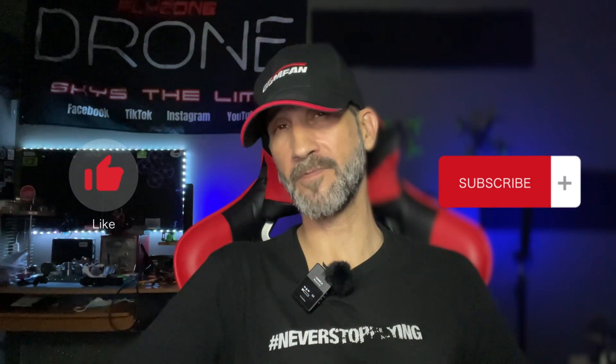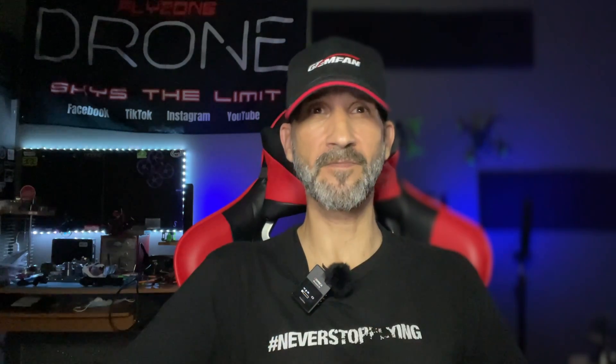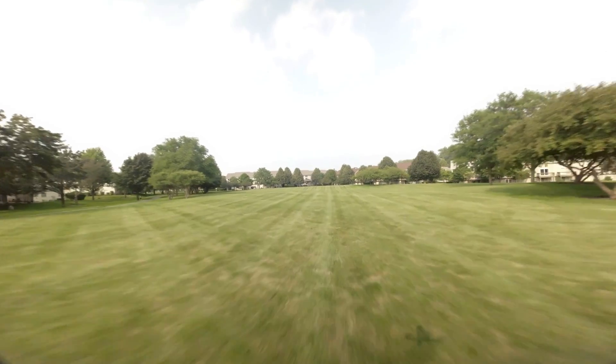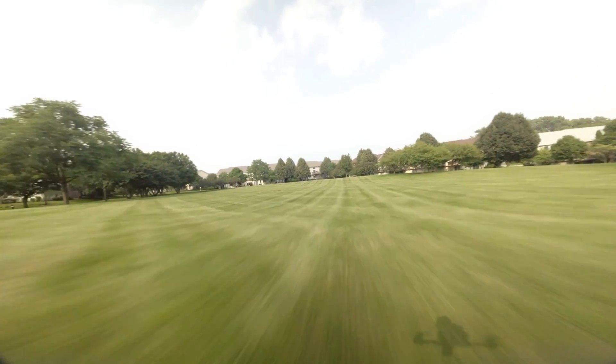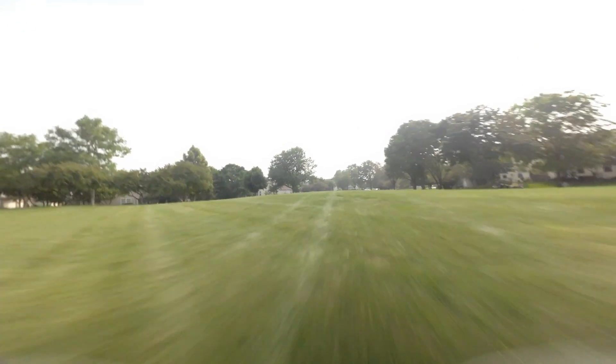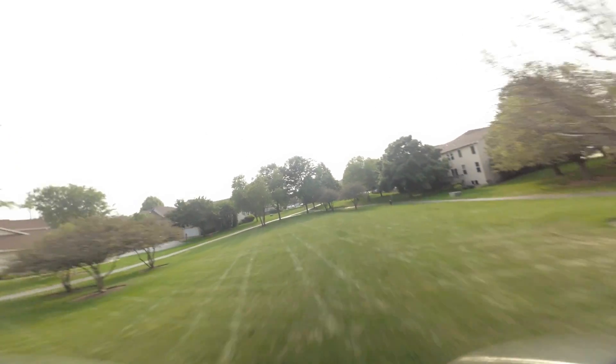Hopefully you enjoyed this video and it was informative to you. If you did like the video, please make sure you hit the like button, subscribe, and hit that all notifications bell so you don't miss future content from the channel. I will see you next time. Bye.